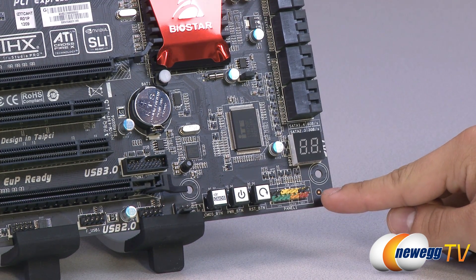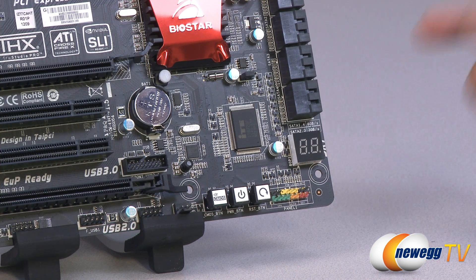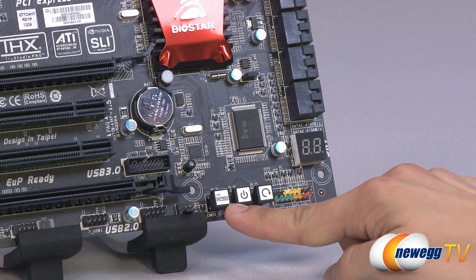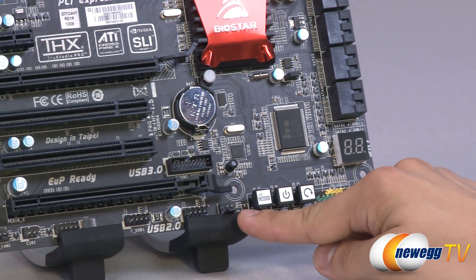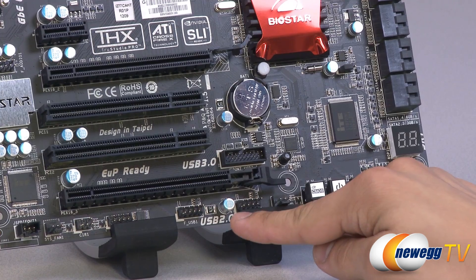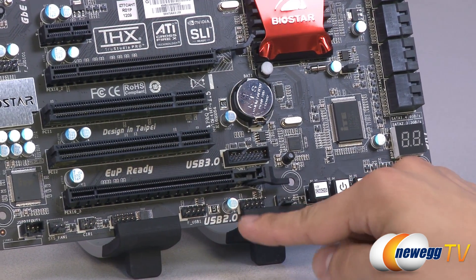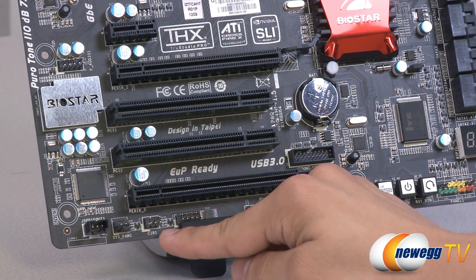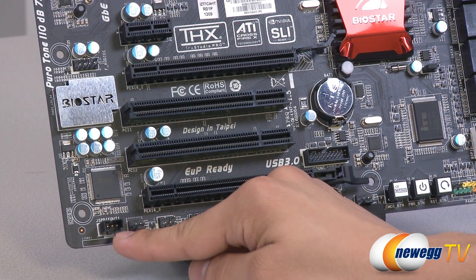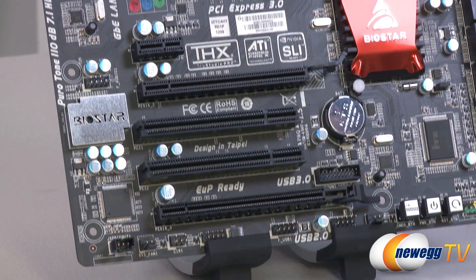Down here in the corner you've got your front panel connectors — HD, power, LED, reset, all that. Here you've got surface mounted power and reset buttons along with a clear CMOS button. There's a three-pin fan header along with two front panel USB 2.0 headers. You've got a COM header and infrared header, another three-pin system fan header, SPDIF out, and an HD audio header.